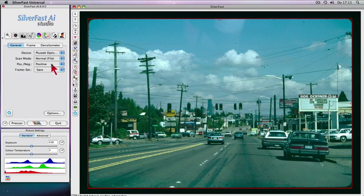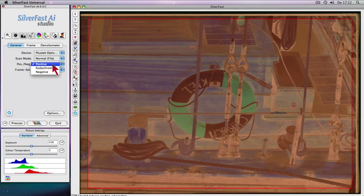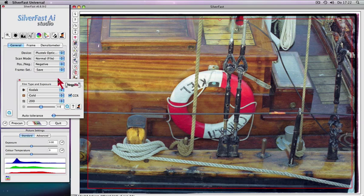Kodachrome film scans are automatically color corrected via a special pop-up. Negafix makes conversion and optimization of your negative film scans a snap.